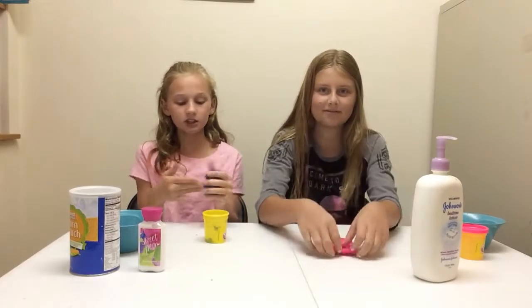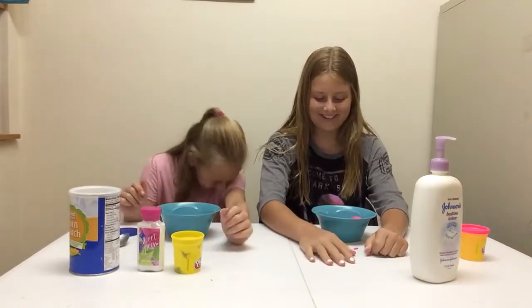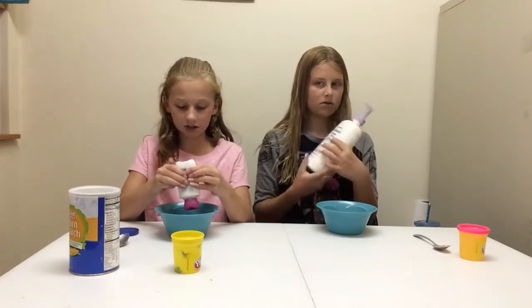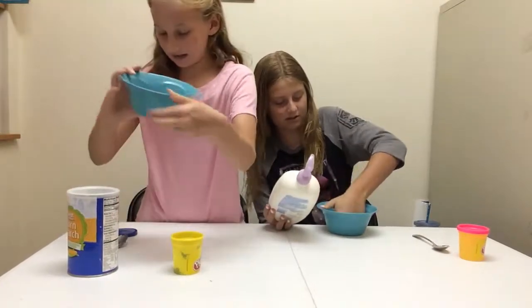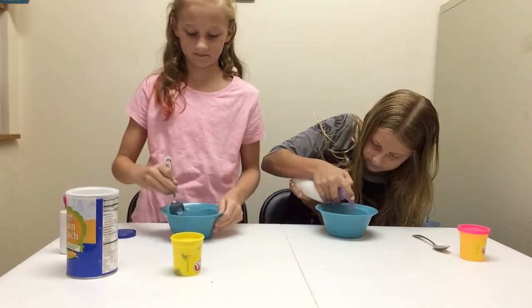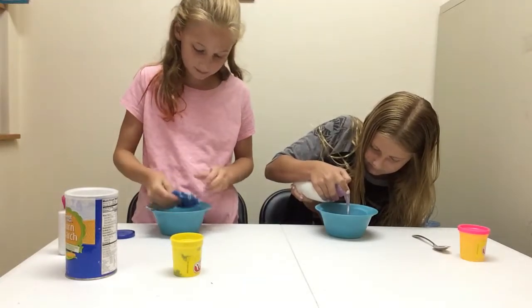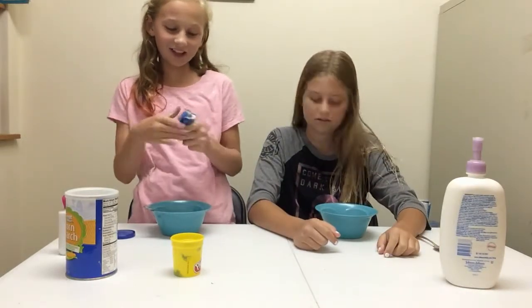Take the lotion and just squirt some on. Is that too much? I don't know, you tell me. Just mix it. Mixing is not going well. Mixing Play-Doh is just difficult. It said to use shaving gel but we don't exactly have shaving gel, so less ingredients for us.